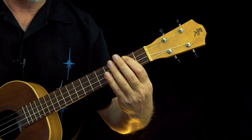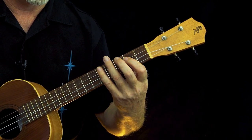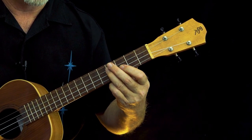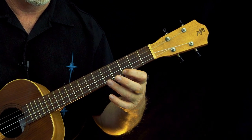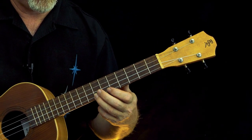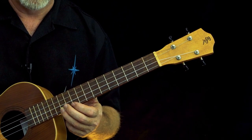We're starting here on the second fret on the top string, then we go to the fifth. Then on the next string we're going to the two and then the four. Next string we're going to the three and the five, and three and five, and then we want to go to seven and then ten and then twelve.